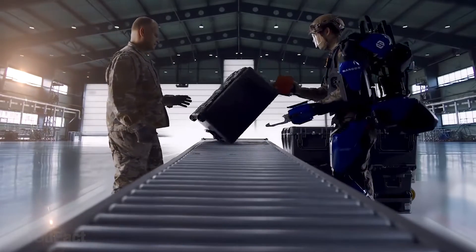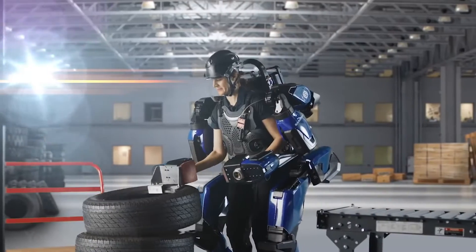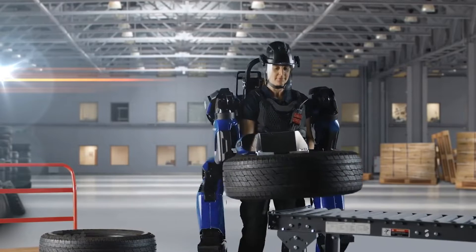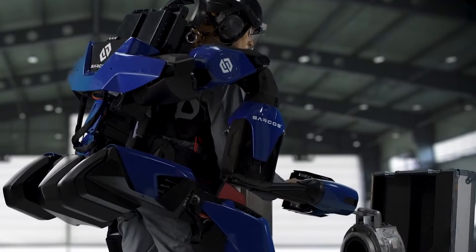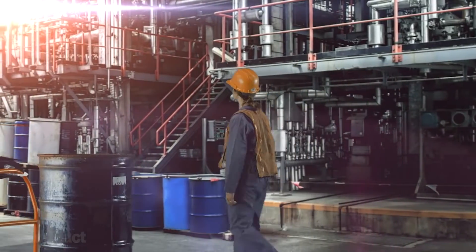The Guardian is incredibly easy to use — it takes just 30 seconds to put on and off. Thanks to the onboard swappable battery, you can move around comfortably, just like Iron Man. You can even use your own hands while the suit is holding something heavy. I guess this is a must-have for a removal.